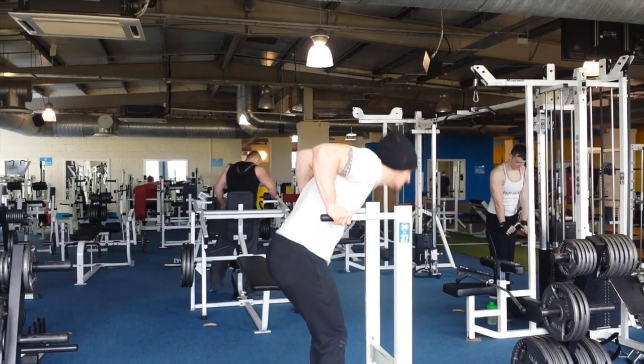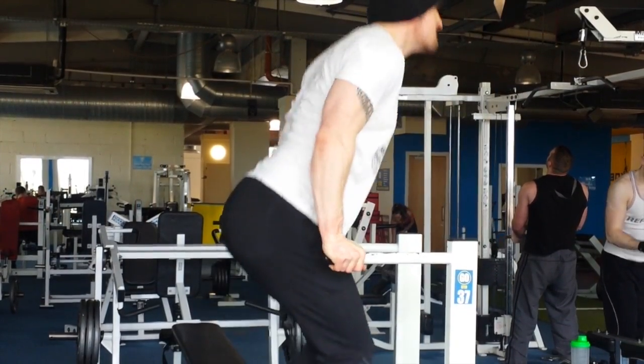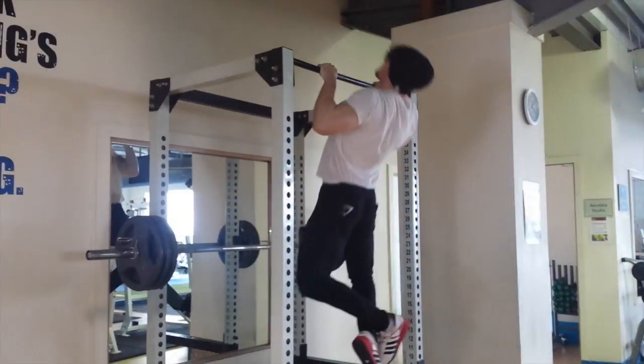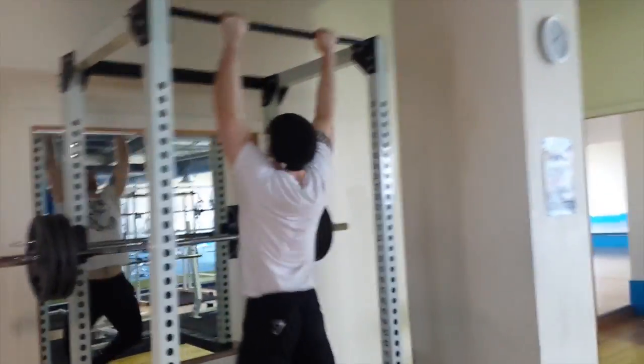Then I moved on to dips — five sets of eight, another assistance movement to help the bench press by building the chest and triceps and developing strength there.